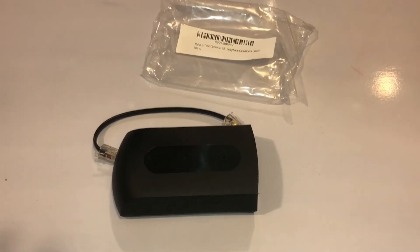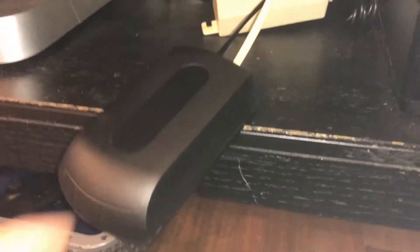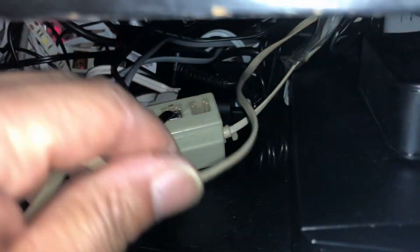Let's see what works. So this is the device. I'm going to plug it into my phone line right there. This is the phone, and this is to the main line.